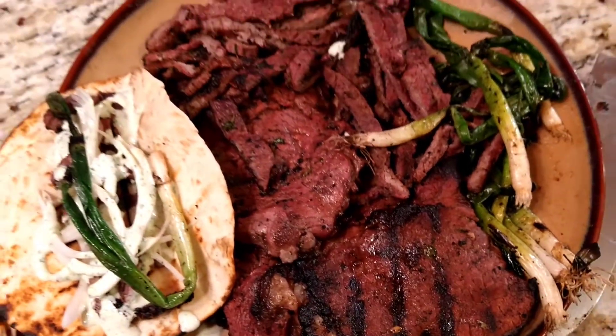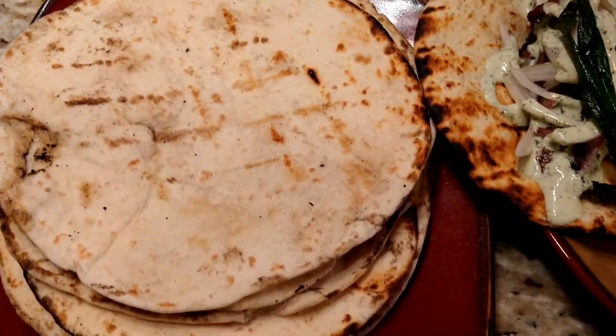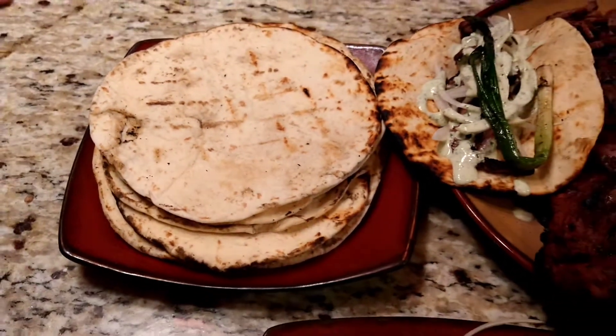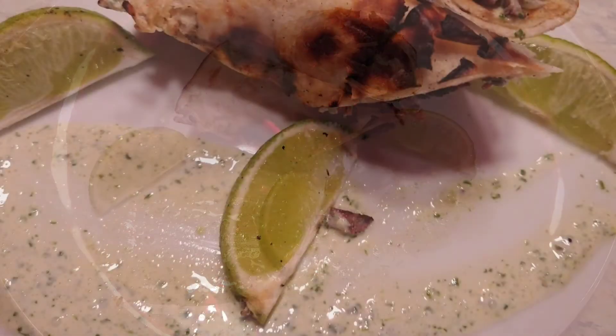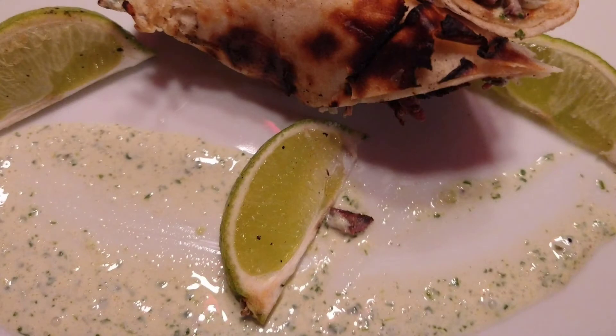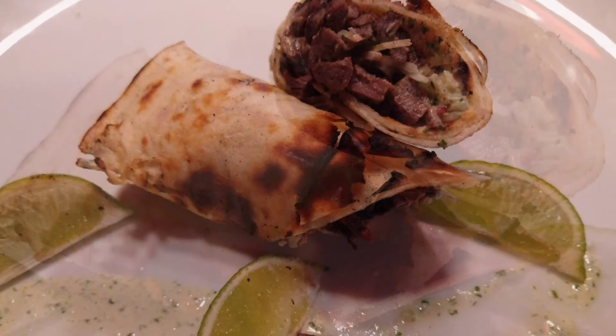I truly enjoy doing this for the family — it's a great thing to do. As you can see, it makes for great presentation and a great company gathering, just doing a small carne asada bar. Byeo Condejos!